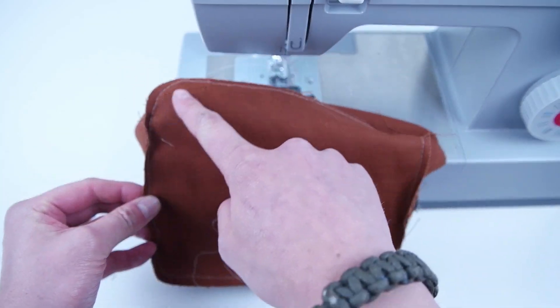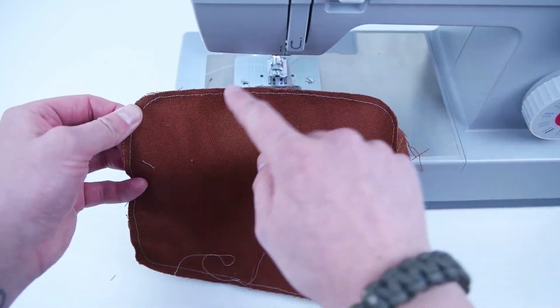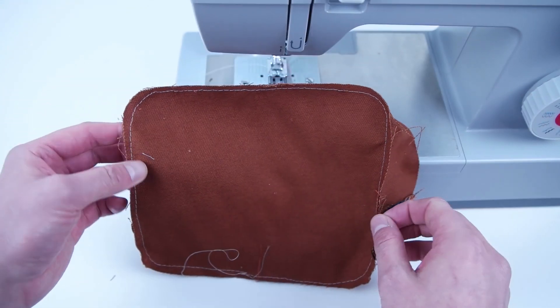To clean up that raw inside edge, I recommend adding bias tape, and we're going to show you a few different ways you can add that. But if you don't want to add it, it's totally fine — you can skip this next step.